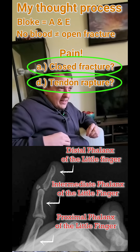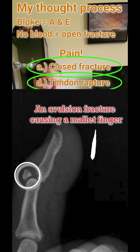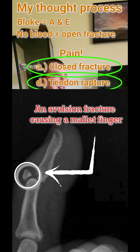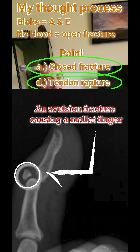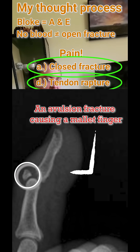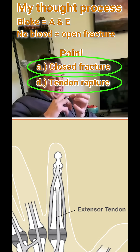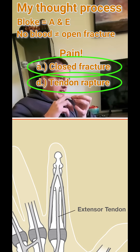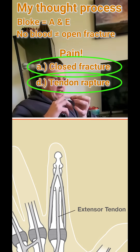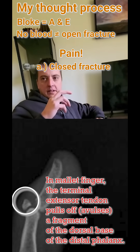It looks like a mallet finger — an avulsion mallet finger. It means that the extensor tendon was damaged with a bit of proximal phalanx, and that's why he can't move his finger up. Yep.